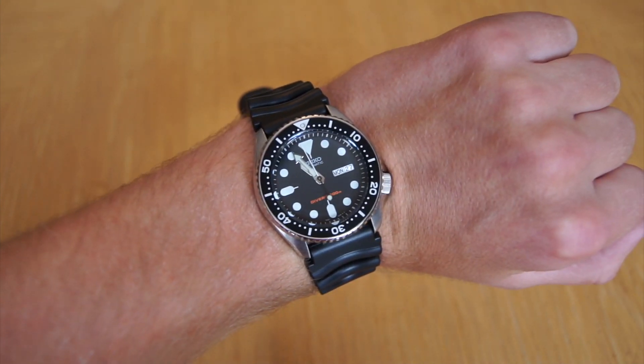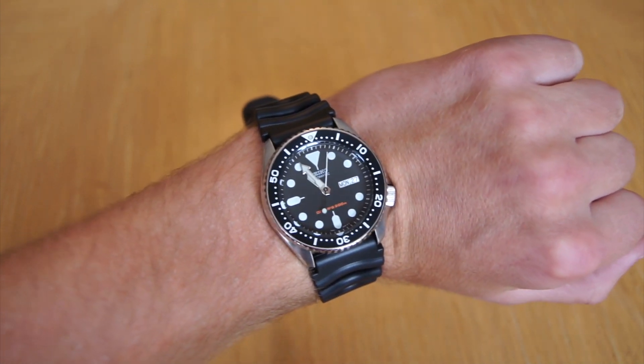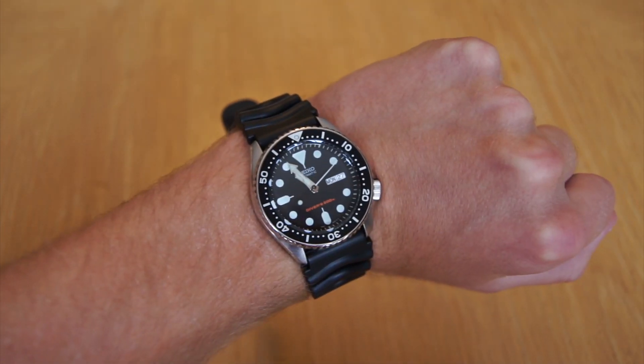Another thing to note is that this watch is actually no longer made by Seiko, so in the scope of maybe 50 years, this could make a great investment piece. If you liked this video, please remember to subscribe and share. Thank you.